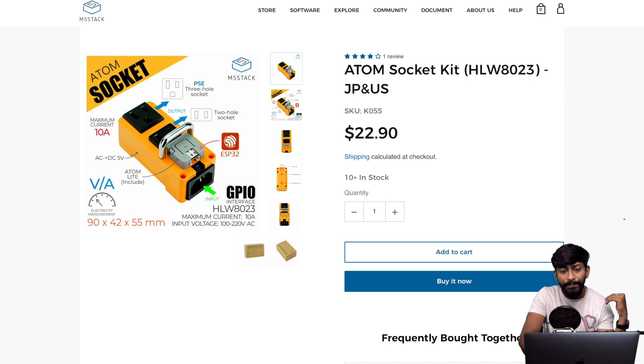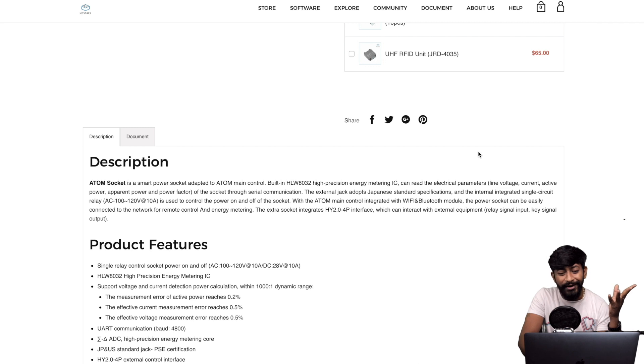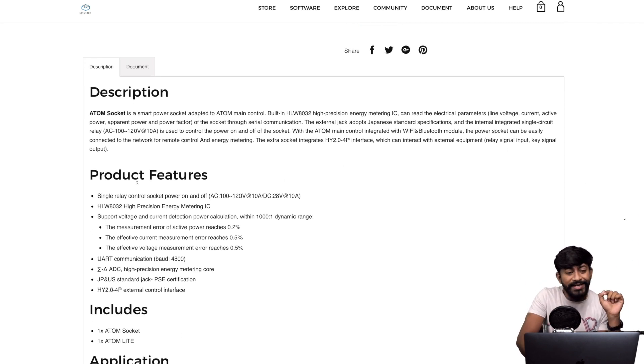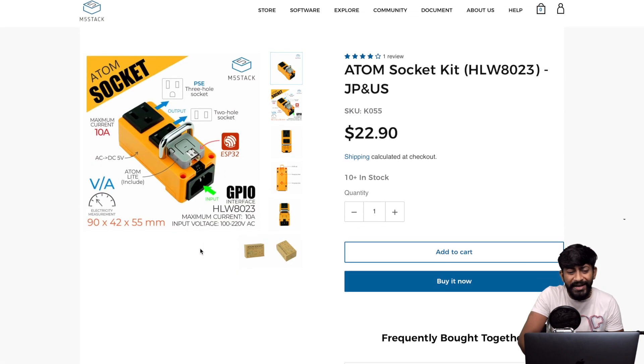Looking at its official purchase page, it's quite costly at around $23. One more thing — it's not really useful for Indian users because the relay is configured to pass only 100 to 120 volts AC. For DC it's rated up to 28V, but for AC it's not suitable for Indian users. It's made according to Japanese standard specifications. Features include measuring active power, current, and voltage — all built in.